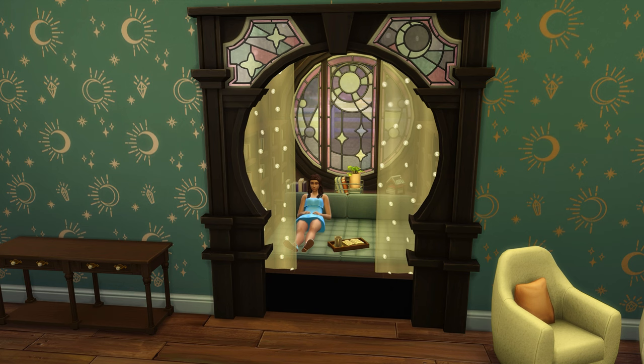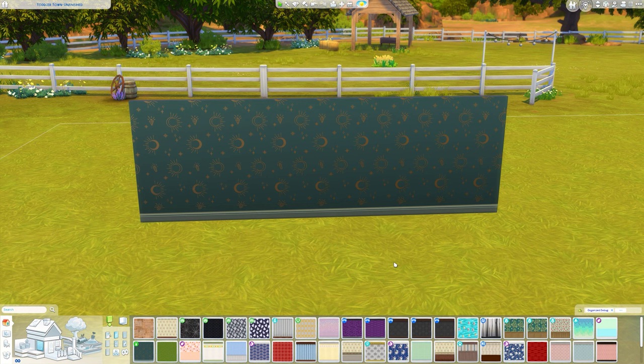You do need Dream Home Decorator to do this exact way. There is a slight way you would be able to do it without these seats, but for this tutorial I am showing you with the Dream Home Decorator pack. Before we begin, make sure you have bb.moveobjects turned on.